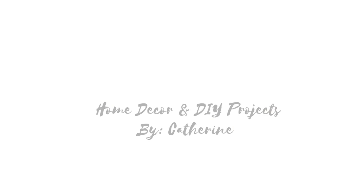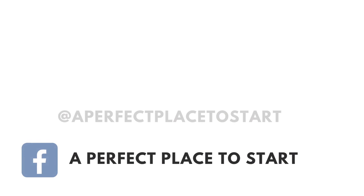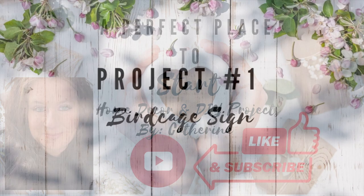Welcome to A Perfect Place to Start. I'm Katherine and on this channel we do home decor and DIY projects. Today I have a fun video filled with thrifted items that I'm going to recreate into a shabby country farmhouse look. So if that sounds like something you're into, stick around, like, and subscribe.